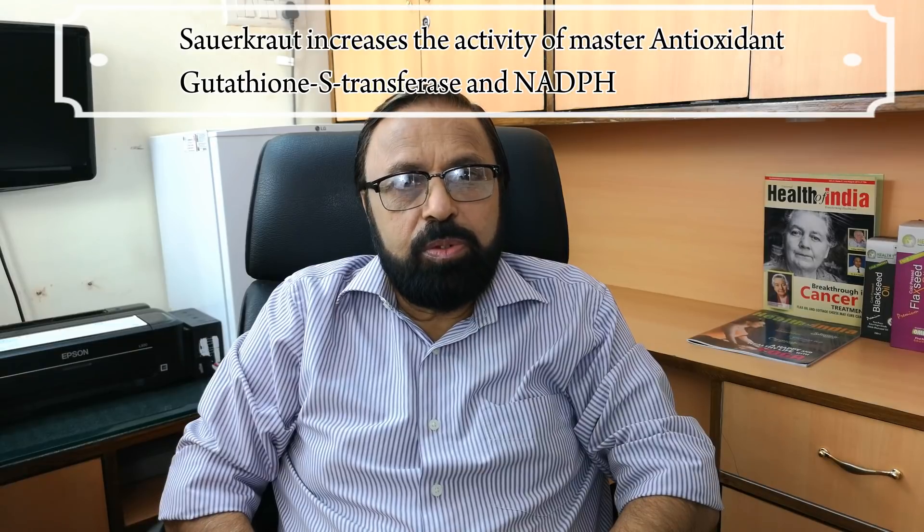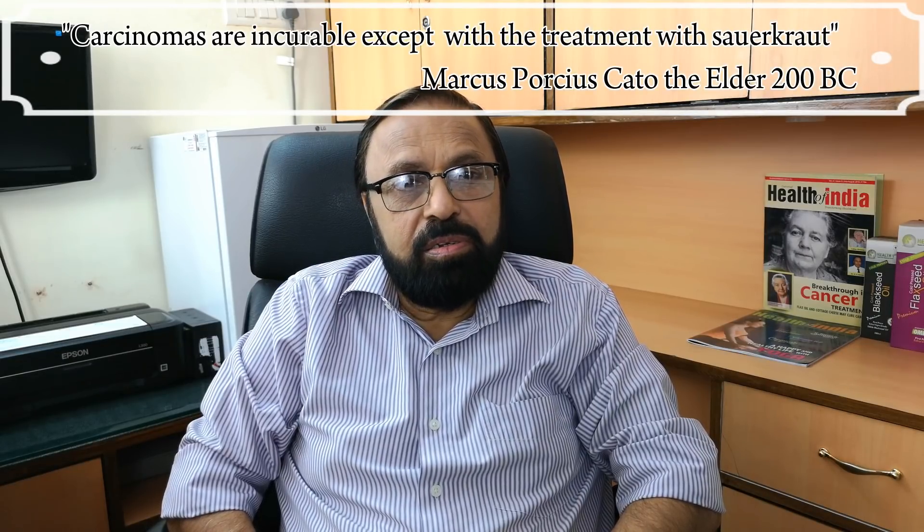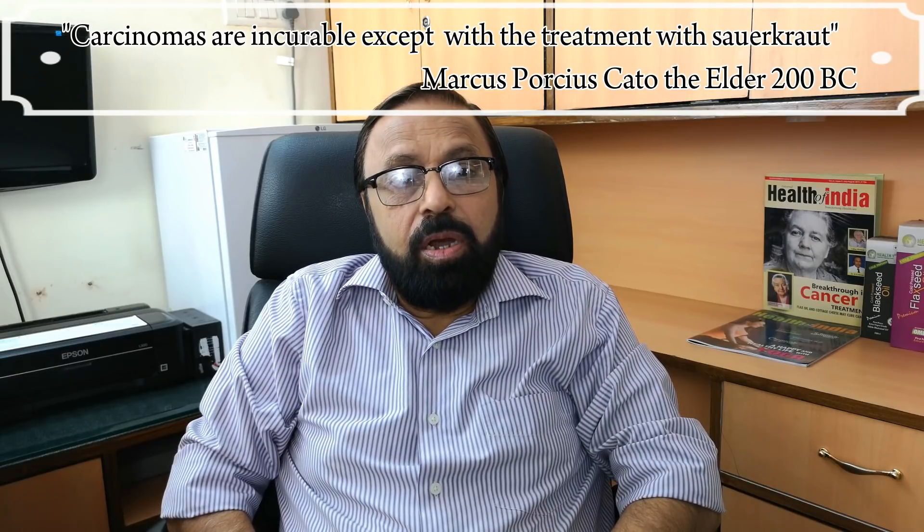It's a highly alkaline food. It builds the immune system, heals all digestive issues, and cures joint problems. It's a very important part of Budwig's cancer therapy. A Roman statesman named Marcus Porcius Cato the Elder once wrote that carcinomas are incurable except with treatment with sauerkraut.